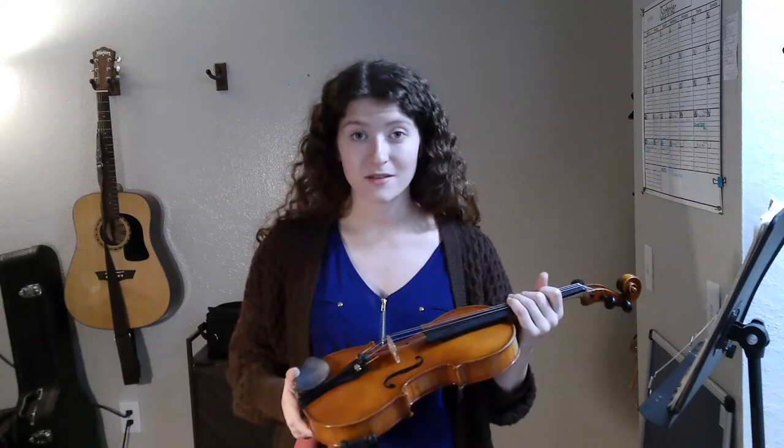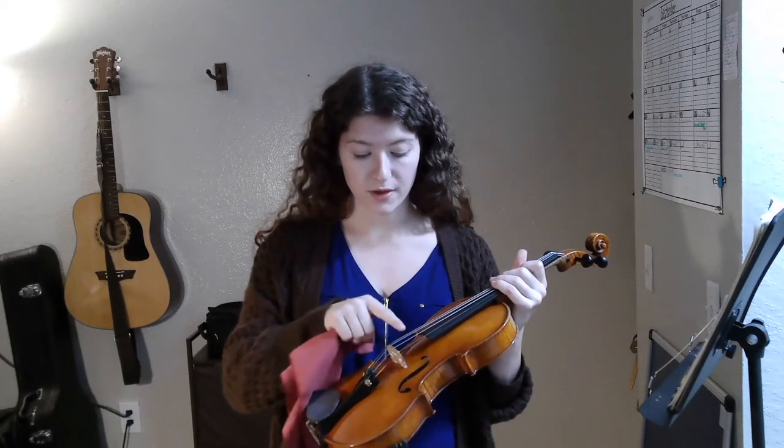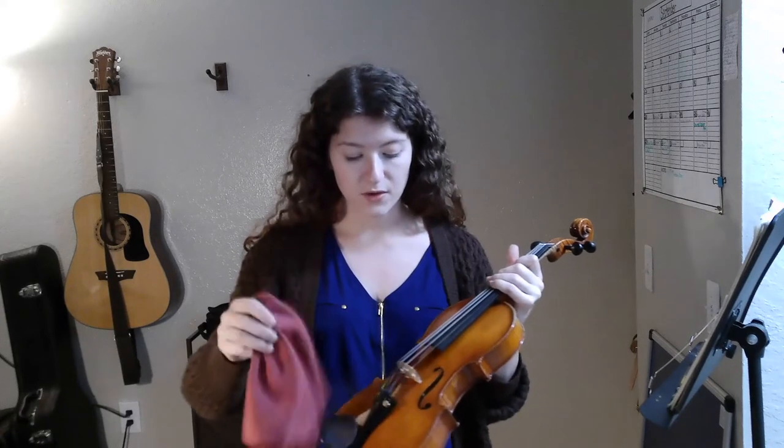As I mentioned previously, rosin is a very sticky substance. So you want to prevent any buildup from occurring underneath your strings, on your strings, or on the face of your instrument. So after each time you practice, make sure you're wiping down the face of your instrument, as well as your strings, to prevent any rosin buildup. Alright musicians, that concludes this week's video. I hope you all enjoyed it, and I hope you all feel more confident in exploring the different sounds you can make on the violin. Happy practicing!